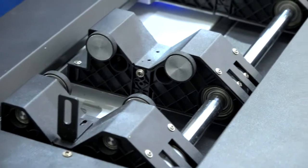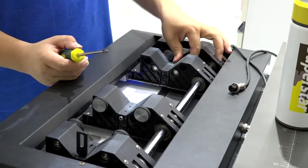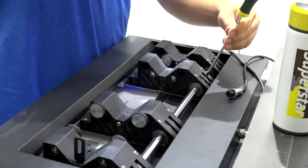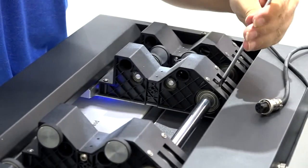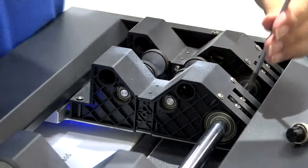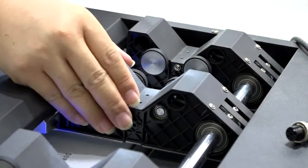As for these two stations, it's all the same. This one keeps the jig stable. If you want to move it, loosen the screws here and then you can adjust it.